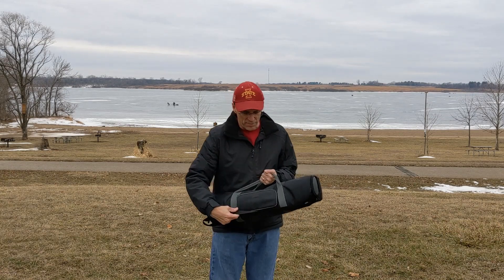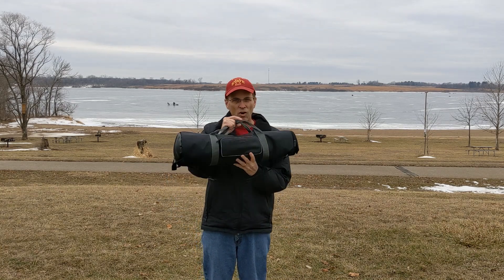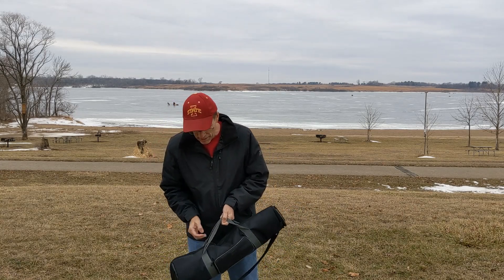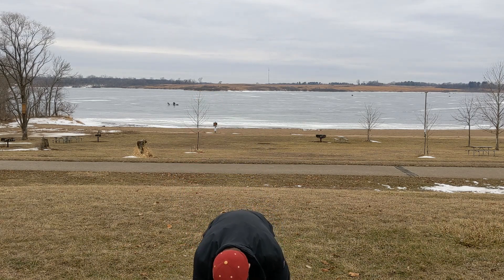First off, this is a case I found on Amazon. I think it's for camera tripods, but it's about $20 or something like that. It holds the entire antenna in this bag, very easy. I can put it over my shoulder or whatever and carry it out to an activation site if I need to.